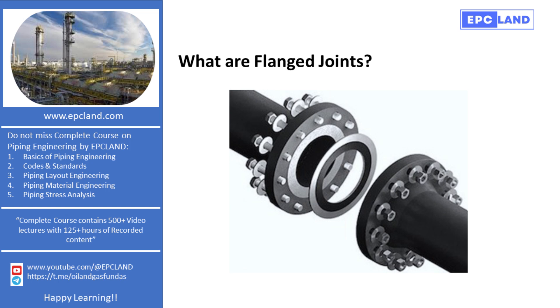Welcome to EPC Land, your ultimate destination for piping engineering knowledge. I'm Sonia, bringing you over 20 years of expertise in the field, grateful to EPC Land for this opportunity to share my insights with you.